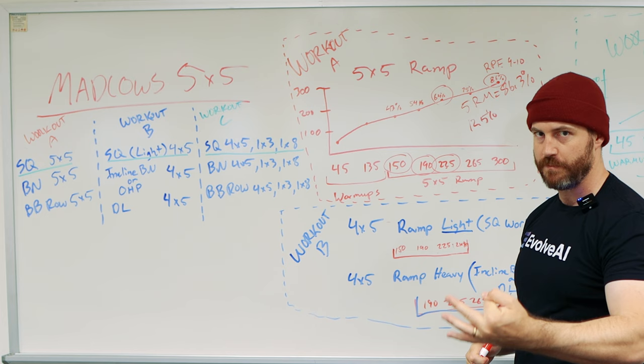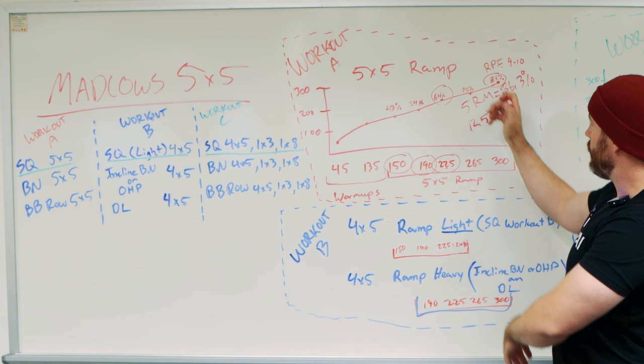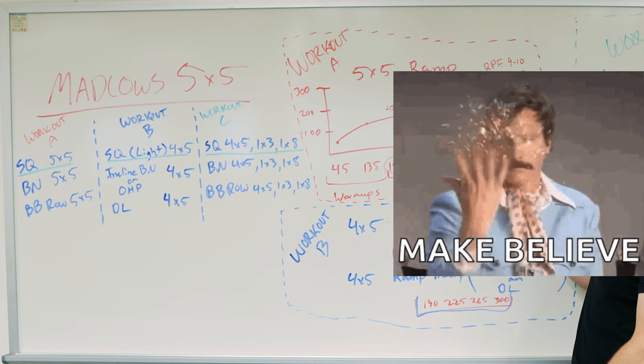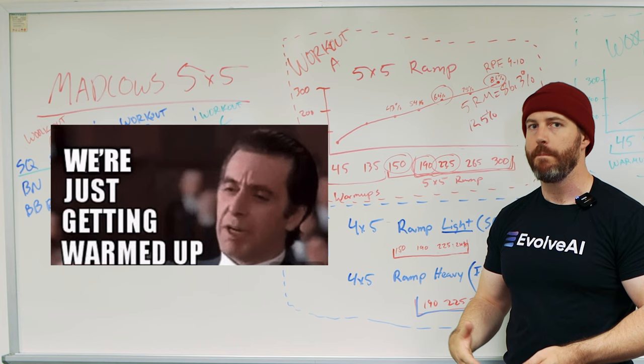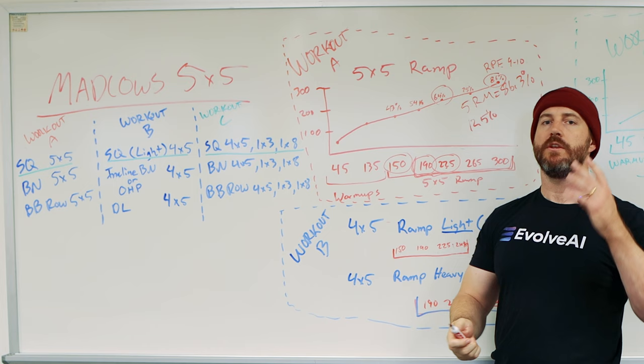Don't freak out about the three-times-per-week squatting. For the 4x5 on incline bench or overhead press and deadlift, you're not going to use some light range. You do the same math, except your ramp-up is the last four sets. Let's pretend you use 300 for deadlift or incline press — you'd do those as your ramp-ups for your 4x5. Warm-ups before that are up to you; you've already done light squatting so you'll be warmed up for deadlift. Warm up for incline press however you'd like.